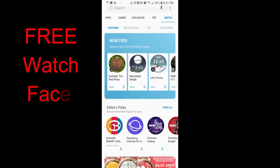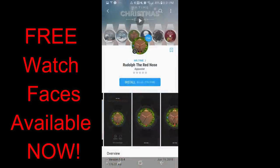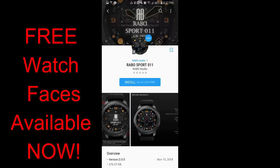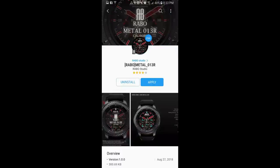Hey guys, welcome back to another episode of Jibber Jab Reviews. It's the start of a new week and I know Mondays are the worst, but hopefully this will make your day a little easier. I want to let you know about six watch faces from two different developers that have just become free in the Samsung Galaxy app store. There's no expiry date on these, so you don't have to rush, but don't delay too long just in case they change back to paid versions. Let's check out these free faces from Mr. Time and Rabble Studios.